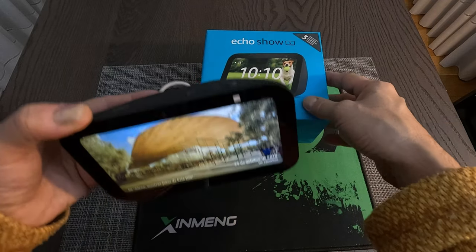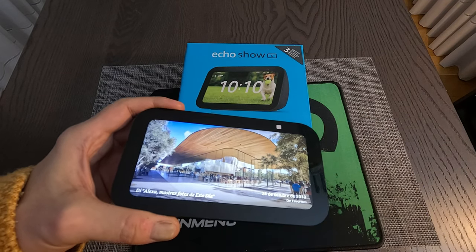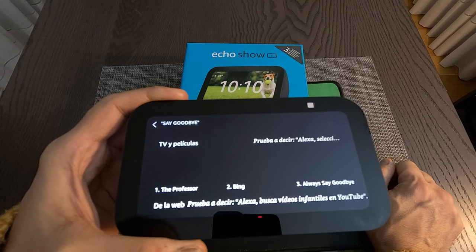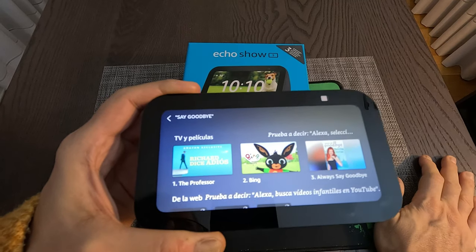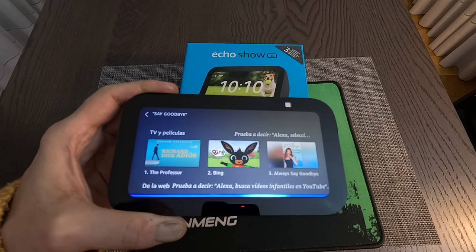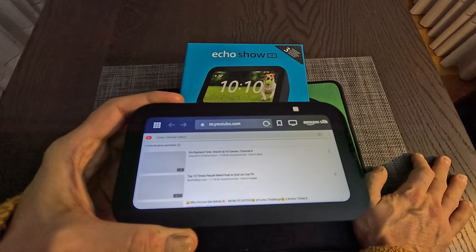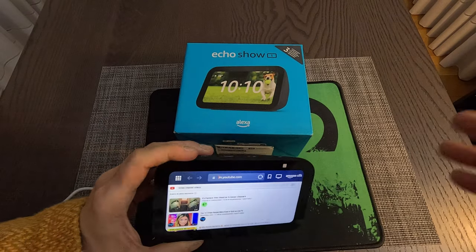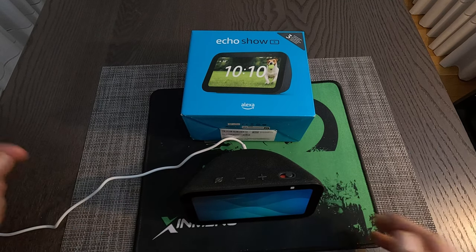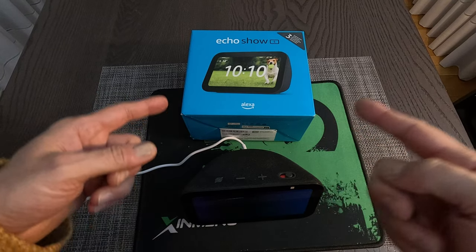That's it, guys — that is the unboxing of the Echo Show 5, Third Generation, best known as the Alexa assistant. Let's ask something: Alexa, say goodbye — she doesn't quite understand. Show me some TV show and movie recommendations. Well, thank you Alexa! Hope you enjoyed the video. If you like the content, please subscribe — it's free — hit the like button, share, and see you on the next video.